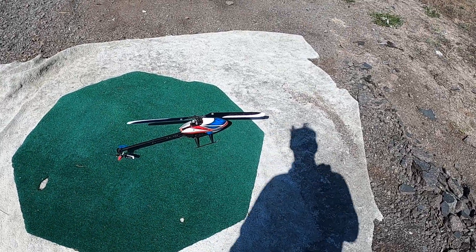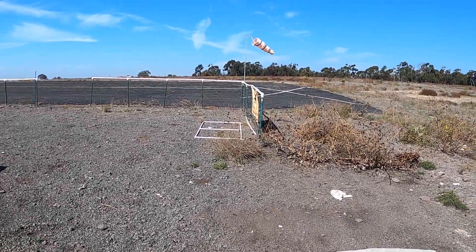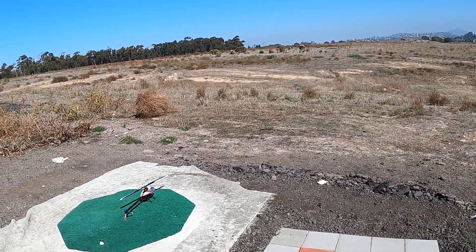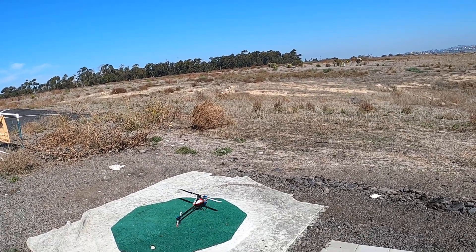I just uploaded the 5.6 firmware for my 6250 in my Blade 360 3S, so let's see what's going on with that. It's got a new cyclic feel — we'll be comparing it to a brain system. I'm just going to go into Stunt One.